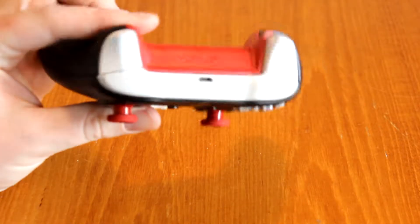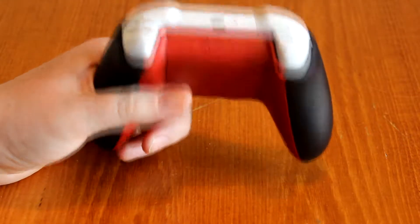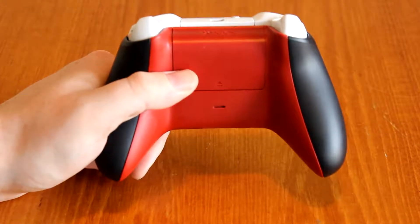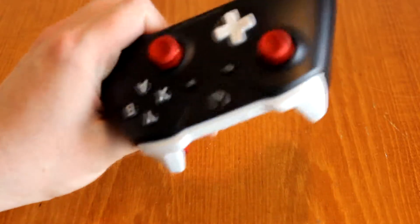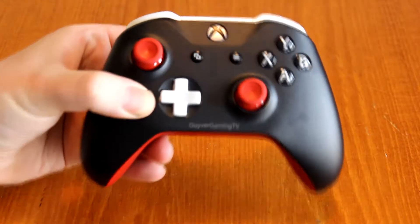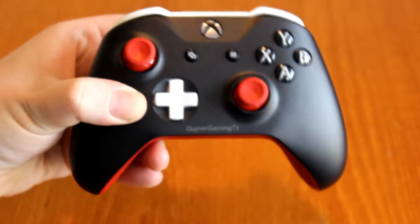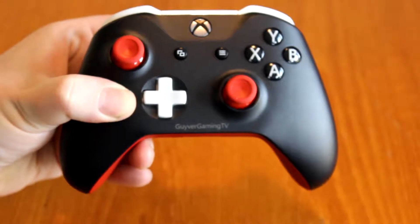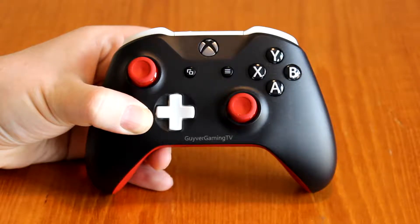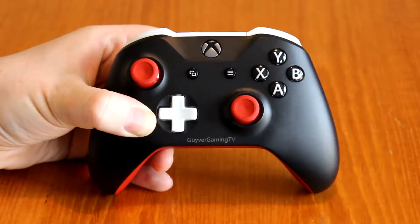I also have the triggers and bumpers colored white, and the back is red. You can also have rubber grips on these, which at the minute are free to add — they weren't when I was doing it, unfortunately. The laser etching was free at one point too, but not when I went to do it. As you may see, I do have 'GaryVee Gaming TV' etched into this, which is a really nice personal touch. This will be for my PC, hence the color scheme — black casing with red and white LEDs.